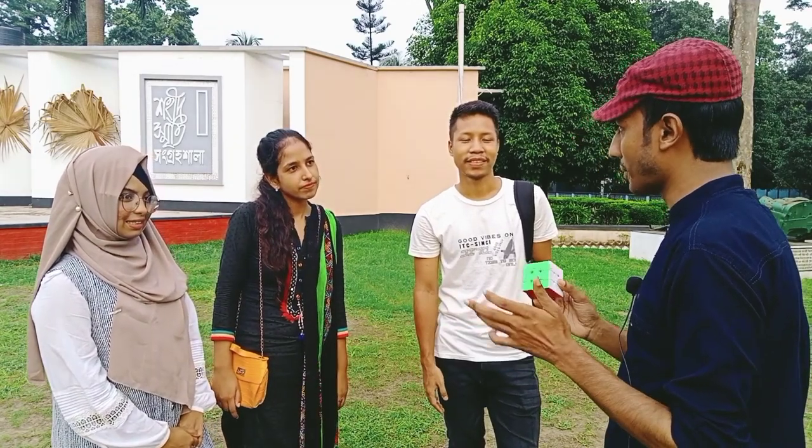It's amazing! Rubik's Cube. Yes, Rubik's Cube. Yes, Rubik's Cube. So, are you able to do this? Yes.